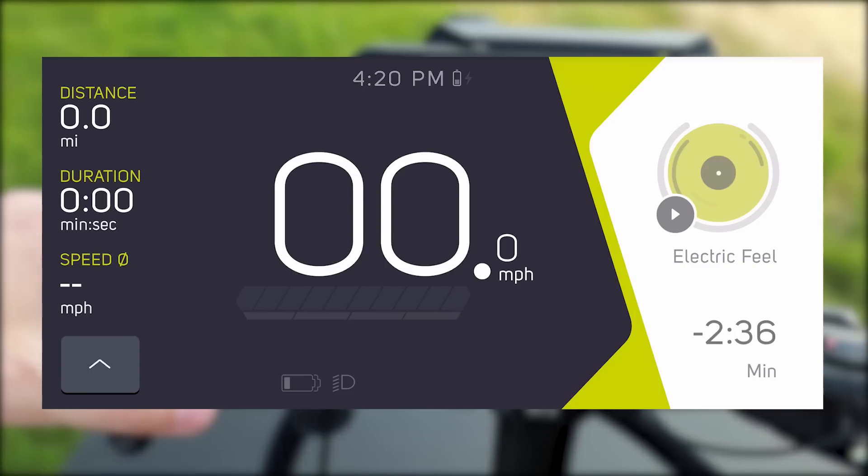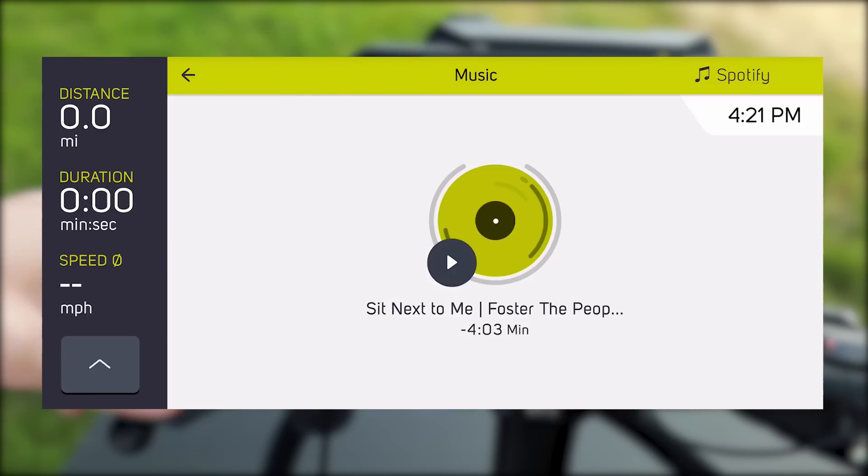If you hit select, you can play music. You can also skip through to different songs using the controls. It's a pretty straightforward music control interface right from the display.